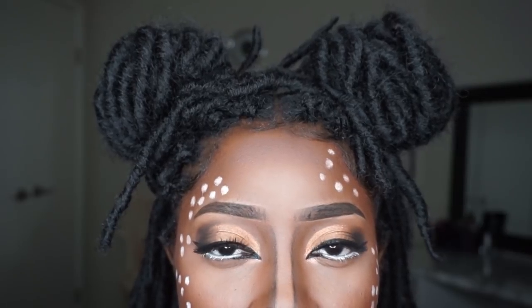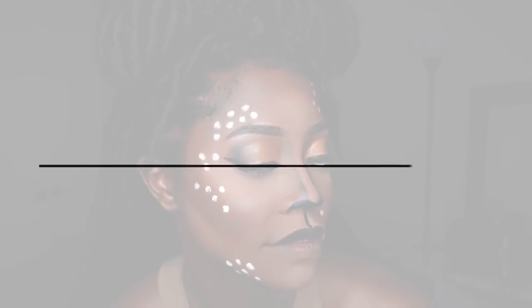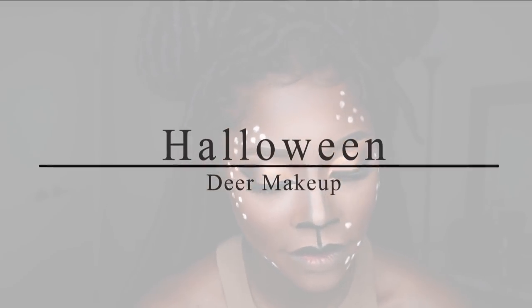Hey guys, it is Kiki here and today I'm bringing you another video. In this video I'm going to be showing you how I got this very quick and easy deer makeup for Halloween that anyone can do. So if you're interested in finding out how I did this, just make sure you tune in.